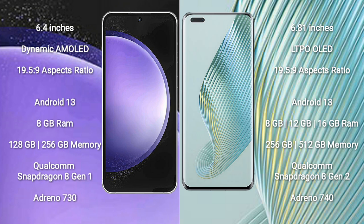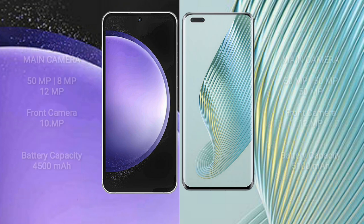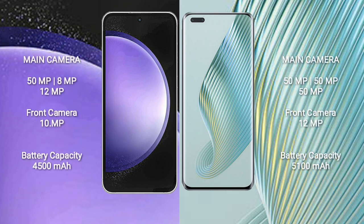Honor Magic 5 Pro runs on Android 13 and comes with 8GB or 12GB RAM, 256GB or 512GB internal storage, a Qualcomm Snapdragon 8 Gen 2 processor, and Adreno 740 GPU. Samsung Galaxy S23 FE features a rear triple camera setup of 50MP plus 8MP plus 12MP, and a 10MP front camera.